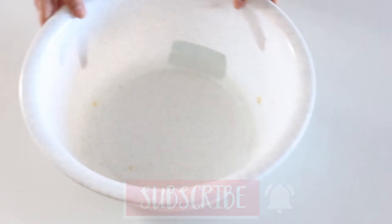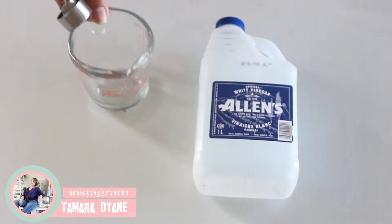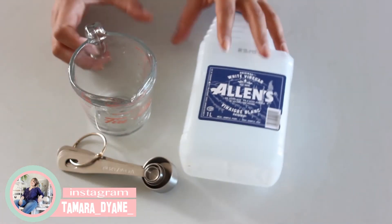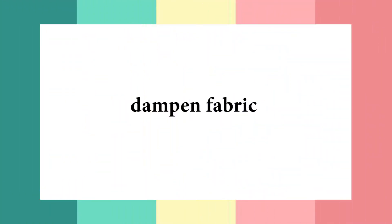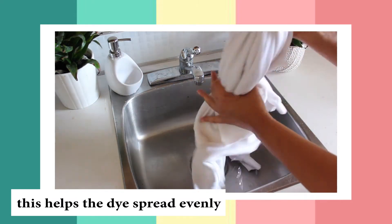You're going to need a sweatshirt, a metal insert, a bucket, and a little spray bottle. I'm also doing a vinegar rinse, which apparently helps the dye from bleeding into the rest of the fabric.